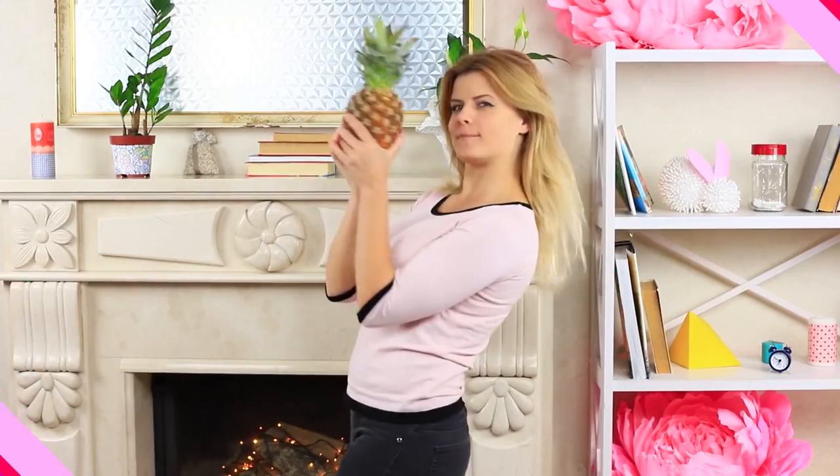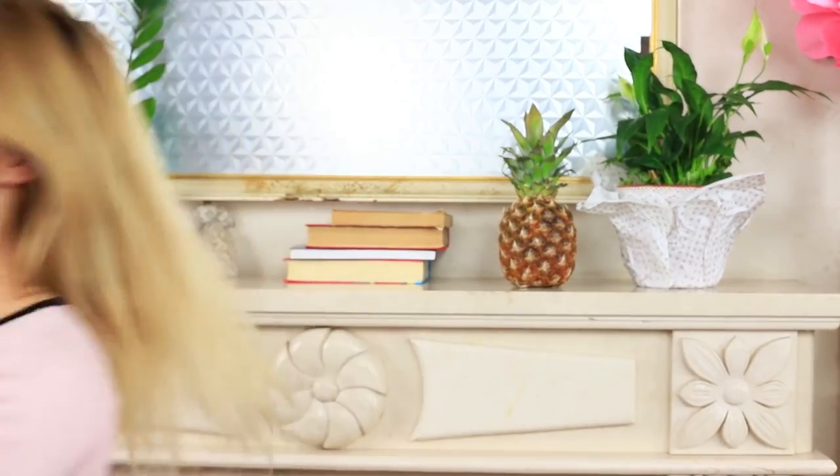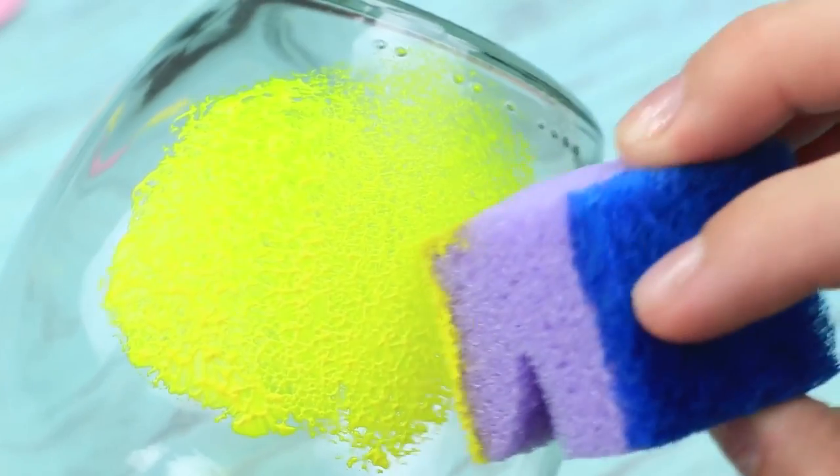My friend decides to decorate his shelf with a pineapple. But a fresh pineapple would be more appropriate in the kitchen. And we can make a creative decor for the living room: a pineapple-shaped candle jar. Use a sponge to apply yellow acrylic paint to a glass jar.